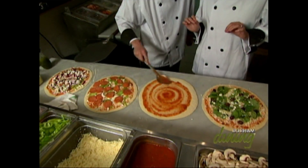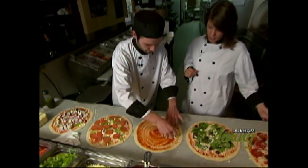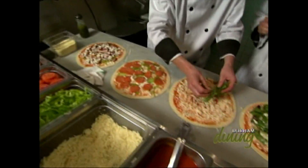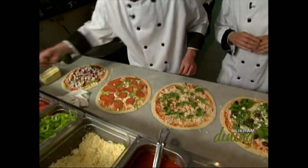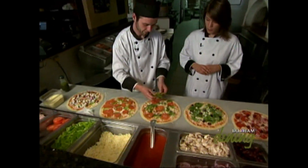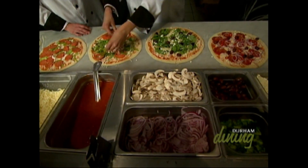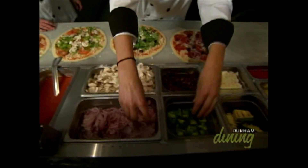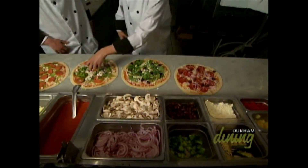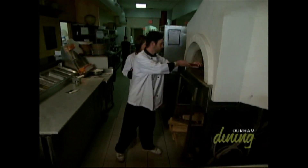Sauce is the first step — spread it out nice and thin so it's not too overpowering. Then comes the mozzarella cheese, kept light on the vegetarian. We add arugula — a peppery, spicy lettuce — to spice things up. Then tomatoes, green peppers, mushrooms, onions, broccoli, and black olives. Now we throw it right into the wood oven. Perfect — and that is how it's done.